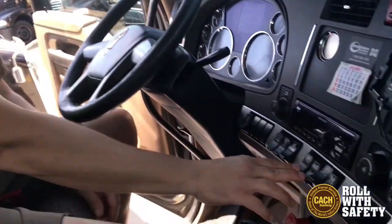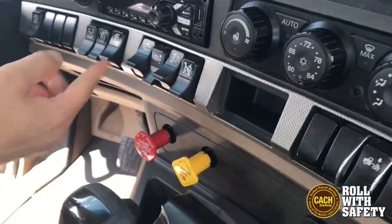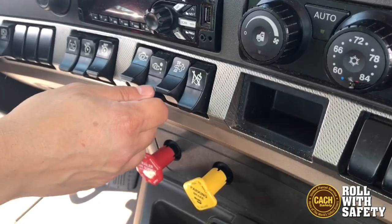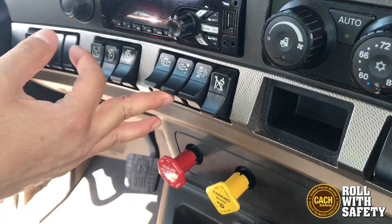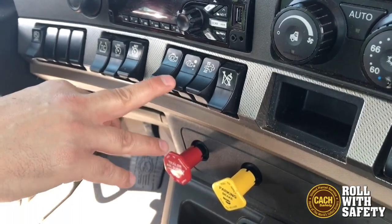In this particular case we're in a Kenworth diesel and if you look right here, here's your engine brake. This turns the engine brake on and that's stage one, that's stage two — stage two being your most braking force.